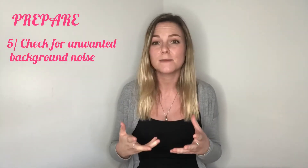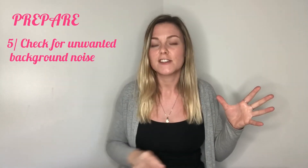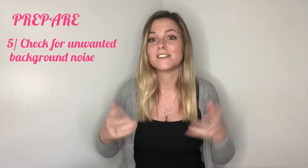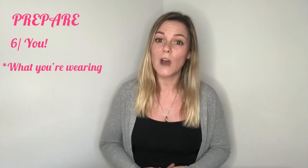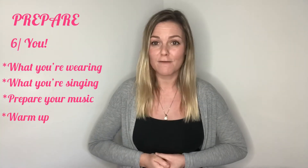Now that your studio is prepared, check with your housemates or neighbours to make sure there won't be any noisy distractions while you're self-taping. Let them know you're filming between certain times and check there are no builders or other sources of background noise. Finally, prepare yourself — this is no different to an in-person audition. Think about how you're going to look, what you're going to wear, what you're going to sing, prepare your music, warm your voice up, and get ready to nail that audition.